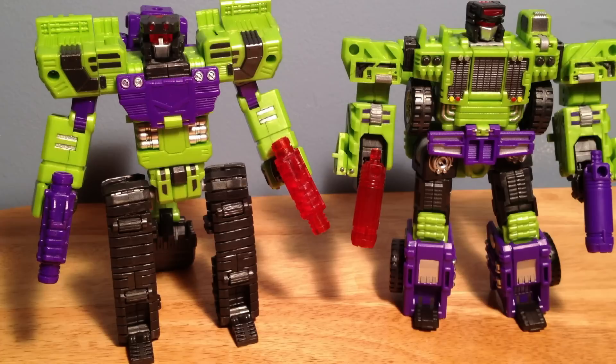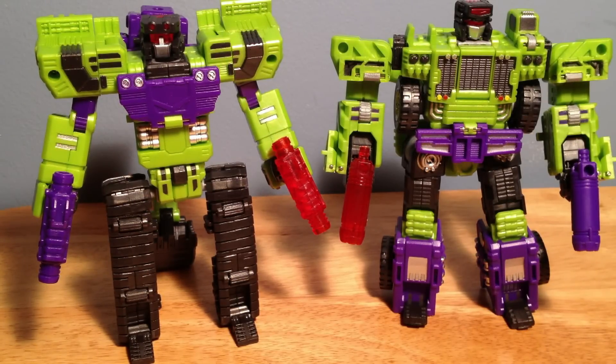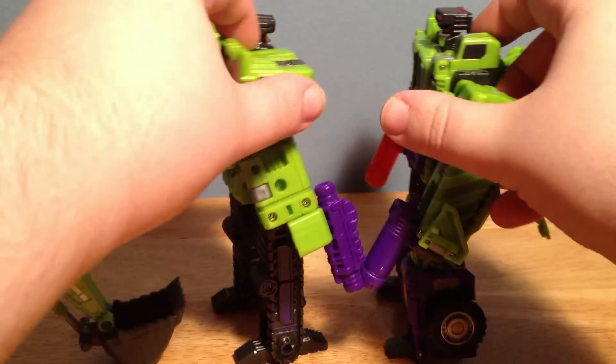They are roughly the same height, with Excrover being maybe a hair taller — a very slight difference. If you look at them dead on, side by side, they are extremely similar in height. But they just look good together.